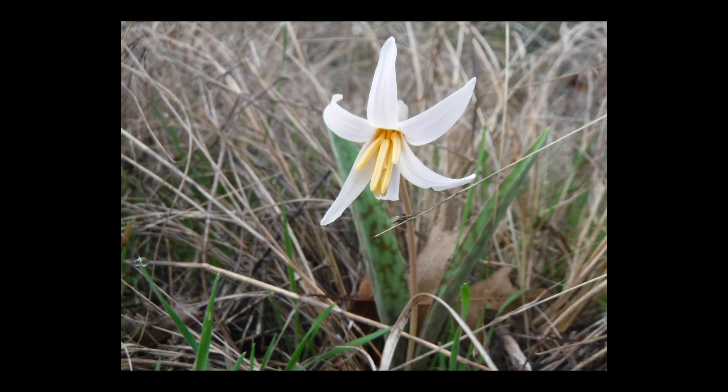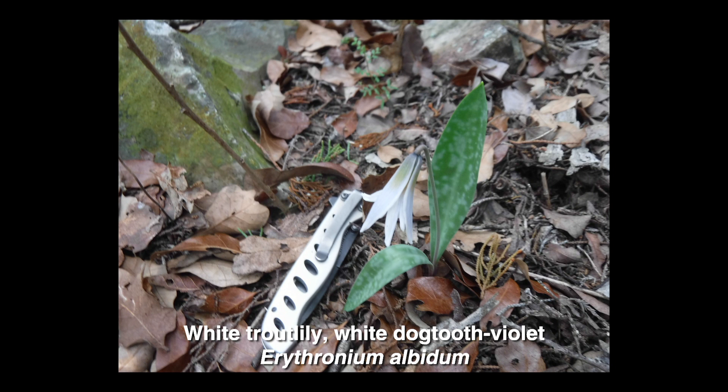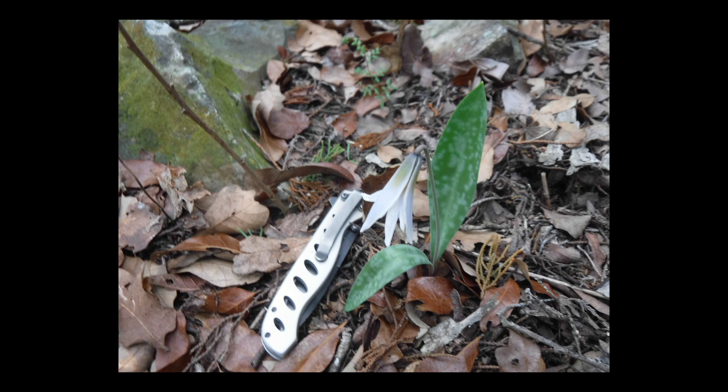We apologize to plantsman James Lidgee for an incorrect species label on the trout lily he recently shared. This delicate beauty is Erythronium albitum, also known as white dog-tooth violet, not yellow trout lily as we mentioned earlier.